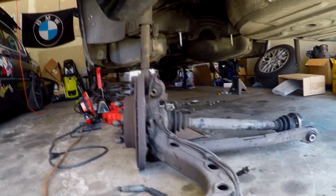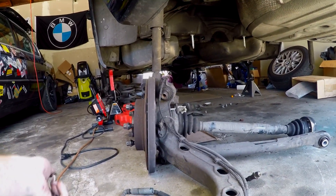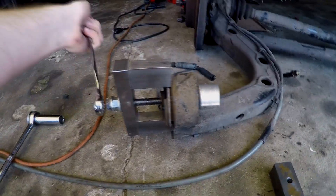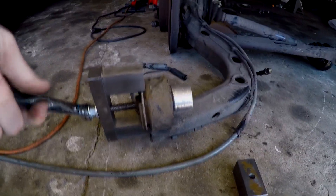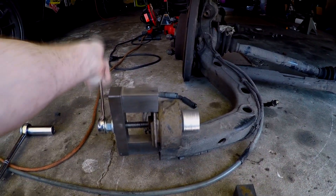It's not a piece of cake but it's much easier than doing it the other way. It's a bit tricky because I'm holding the camera and not able to stabilize the trailing arm assembly since it's off the car. If the trailing arm is on the car that makes it easier because the car braces against it for you.